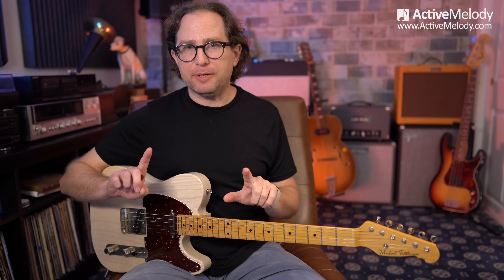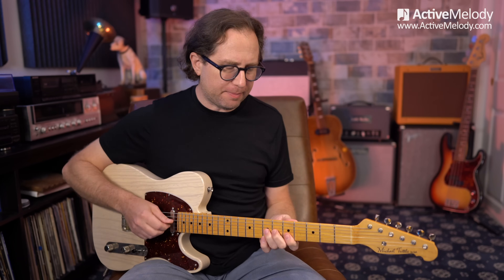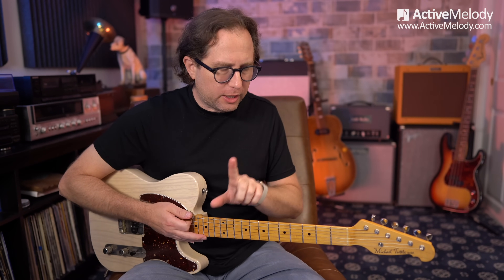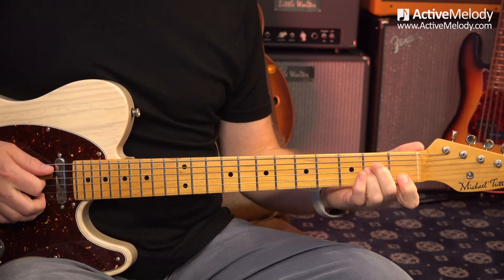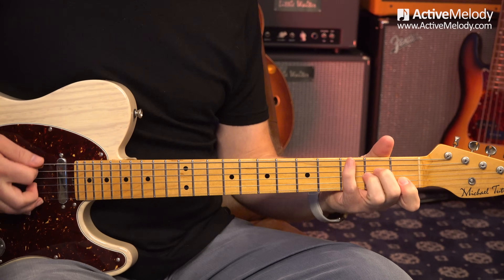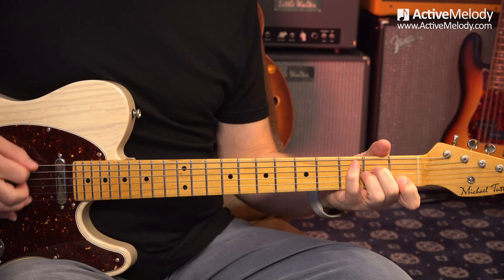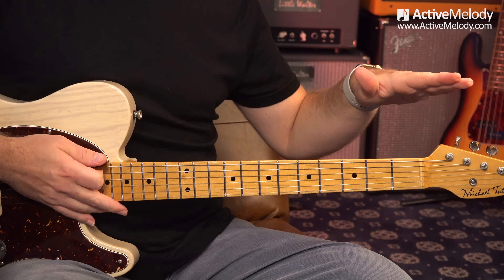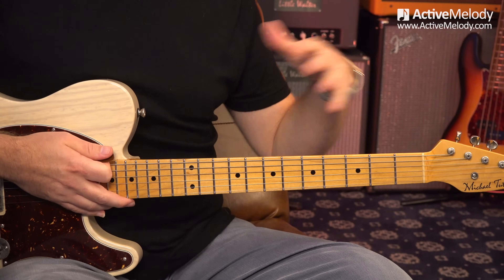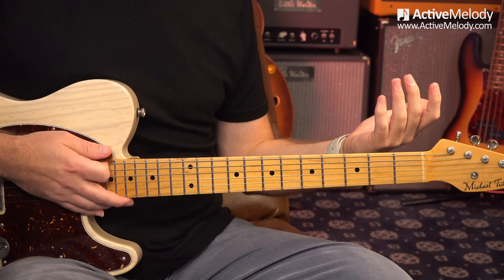Let's talk through this song. The very first thing that happens — we're playing in A minor — is a minor pentatonic lick. We're going to skip talking about that just yet and go right into the rhythm part first, and then I'll go back to that. The rhythm part that I want you to learn first is very basic, and it happens throughout the whole song. If we think of this as a call and response, this is your call.